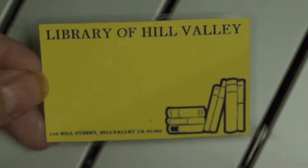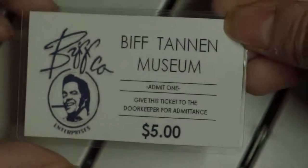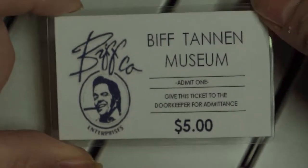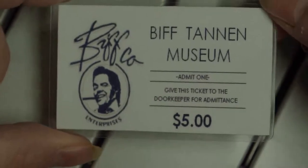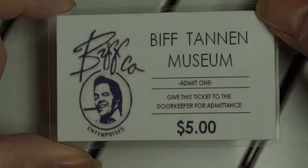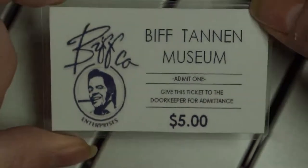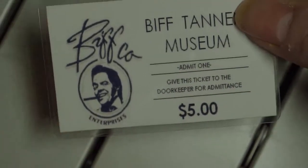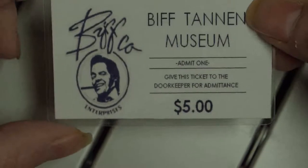Next we have a Library of Hill Valley card. Then we have a Biff Tannen Museum card. If you remember, that's when Biff got all that money after he got the Almanac, which told him all the races that would be won. He turns Hill Valley into a complete disaster area.